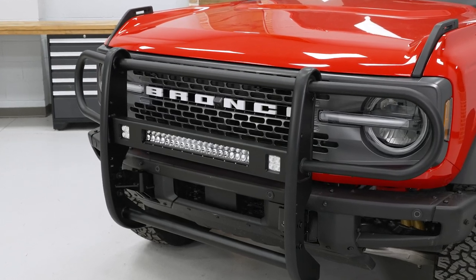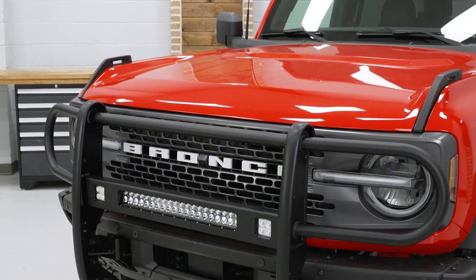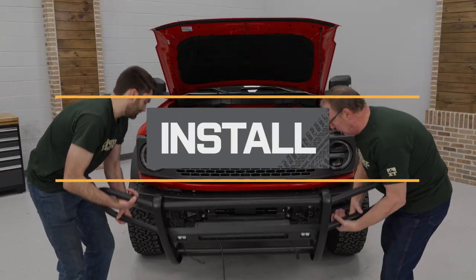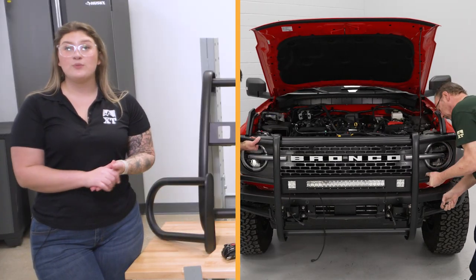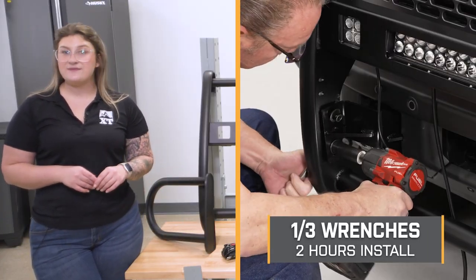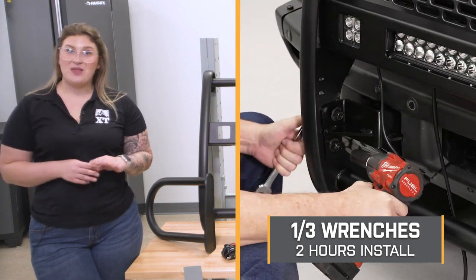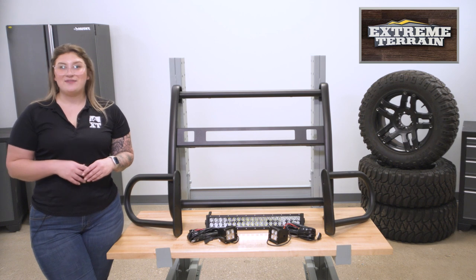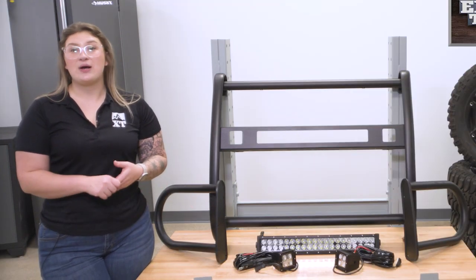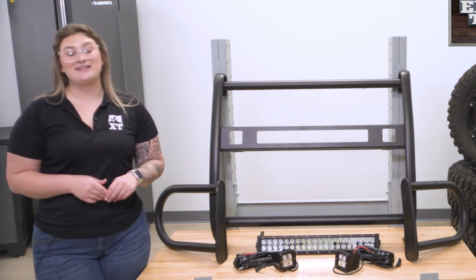If you want that middle ground of solid coverage for the front for no matter what you're doing but you don't necessarily want to completely break the bank, then this is going to be a great option. This will be bolt-on with no modification required, so I am going to give this a one out of three wrenches on the difficulty meter, and it should take you about two hours to get the job done. I do recommend having an extra set of hands on deck because this is pretty big, but we will show you that process step-by-step on our Bronco.